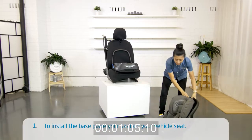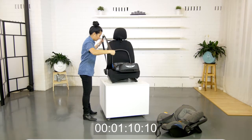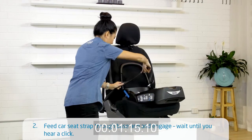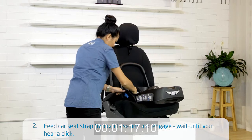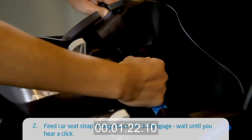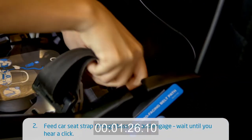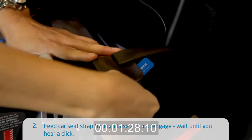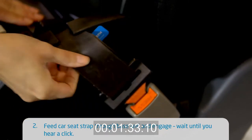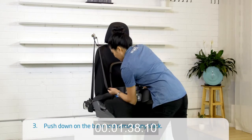To install the base, place your seat on your vehicle's seat. Feed the car seat strap through the base and engage it. Wait until you hear a click. Push down on the base and remove any slack.